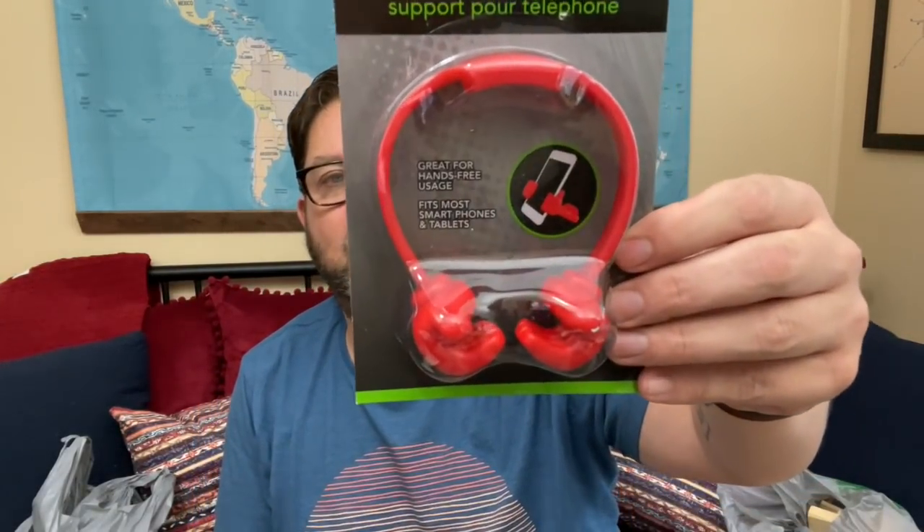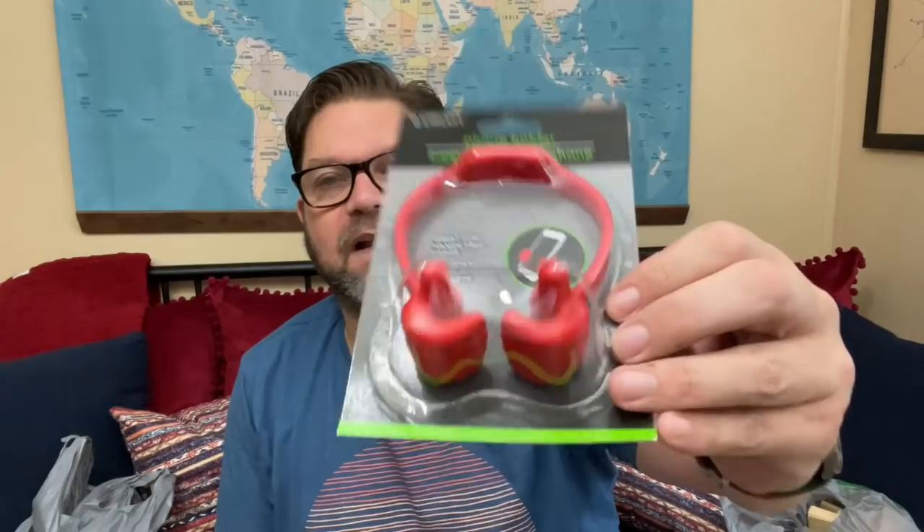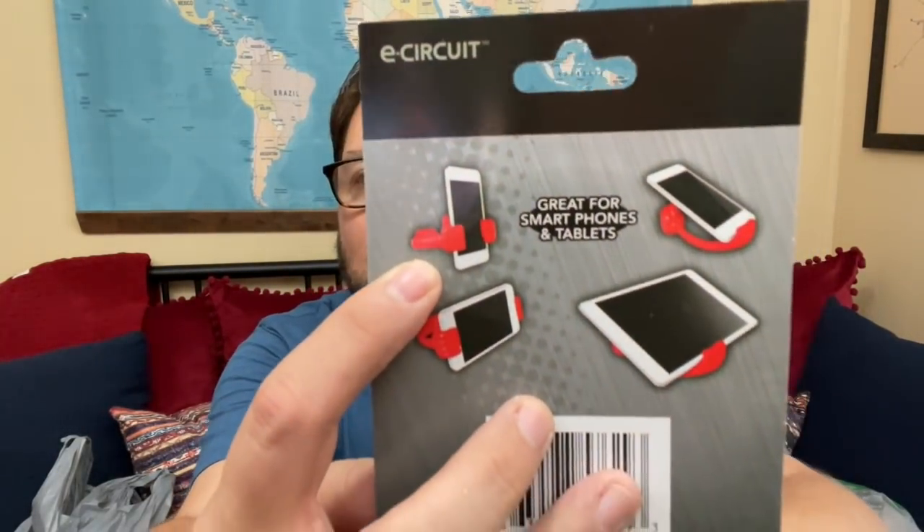How cute is this thing? It's a cell phone holder that also works on an iPad — it's got like thumbs up and when it holds it, it holds your phone. Sometimes when I'm watching TikTok in bed I need something to prop my phone up. I just thought it was silly and fun.